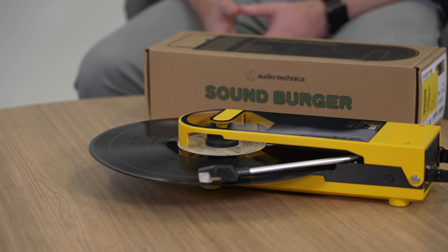As fantastic as this is for a compact record player, it's best suited to your newer off-the-shelf vinyl records. Any of your older vintage classics that are slightly warped are unfortunately unplayable on this turntable.